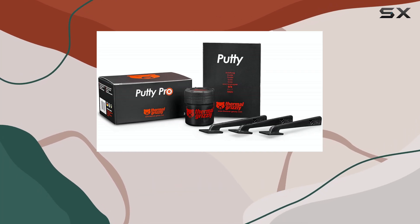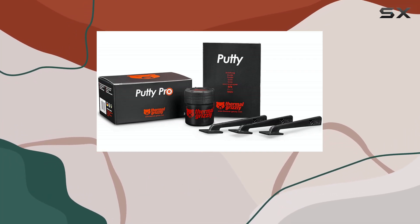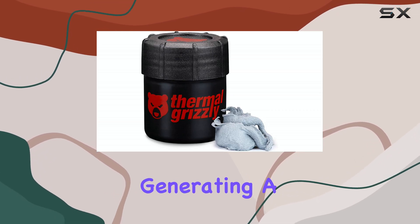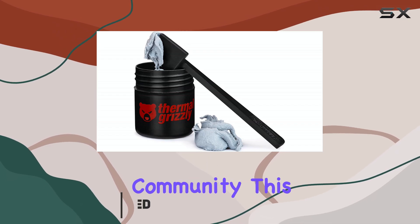Hello everyone, welcome back to the channel. Today we're diving into the Thermal Grizzly TG Putty Pro, a product that's been generating a lot of buzz in the PC building and modding community.